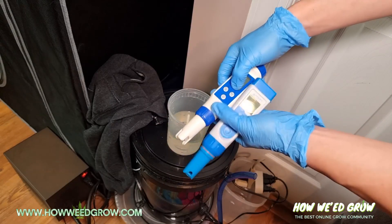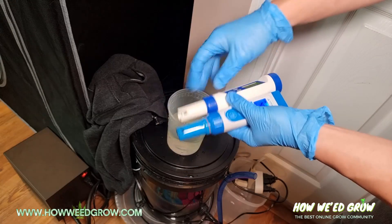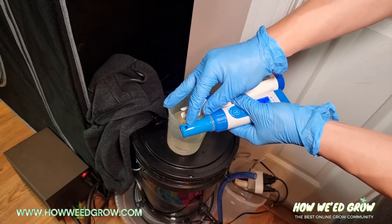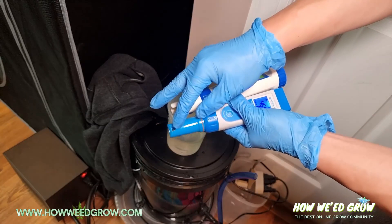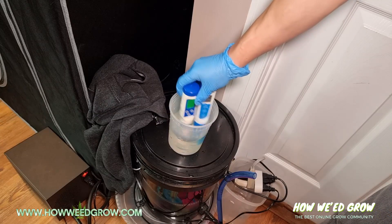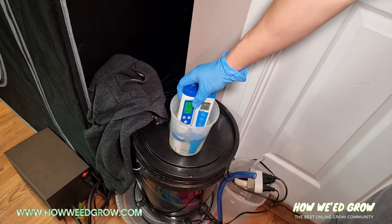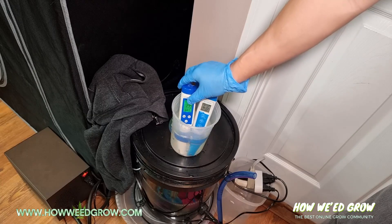When you're taking a reading, it's important that you swirl it, because at times bubbles will accumulate on the probe and that'll throw off the reading. Make sure no bubbles have accumulated — you can see the bubbles came up and now there are none. Then let it sit.